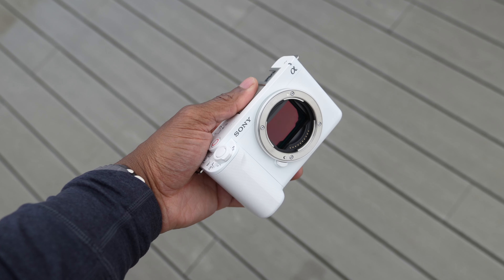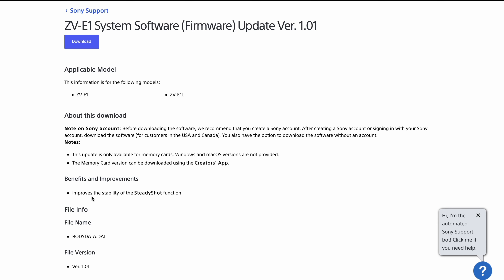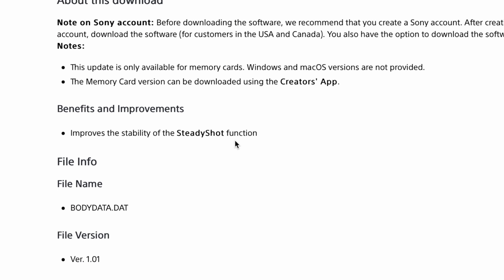We got a new firmware update on the Sony ZV-E1, going from version 1 to version 1.01. I'm on Sony's website right now — this says it improves stability of the SteadyShot function, which we'll do a little bit of testing. I'm going to show you how to do this.